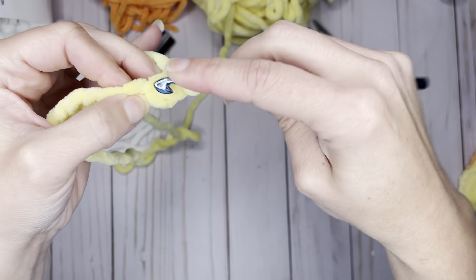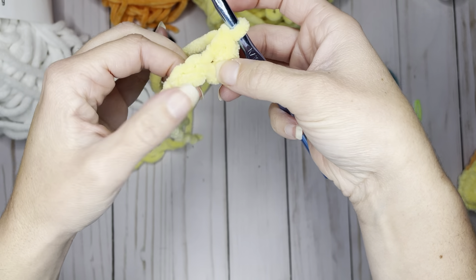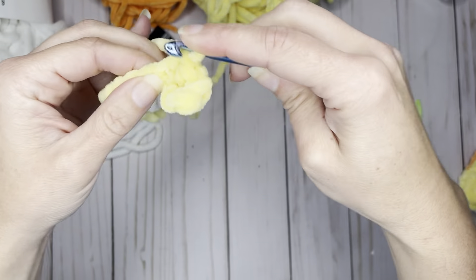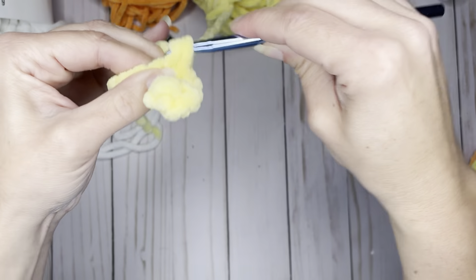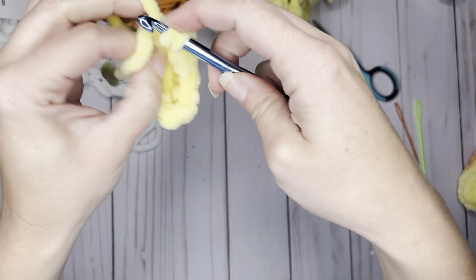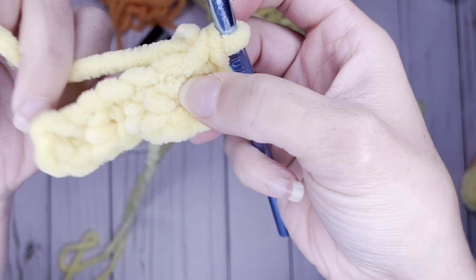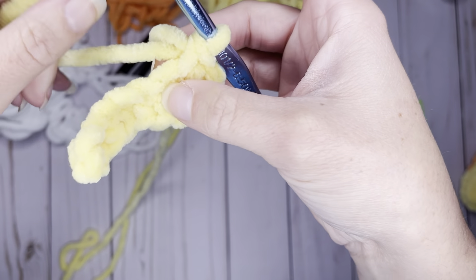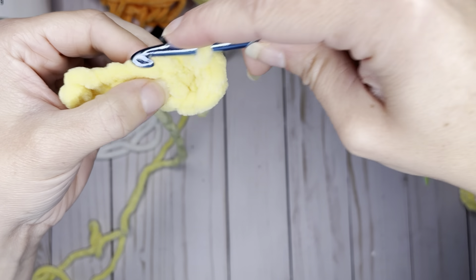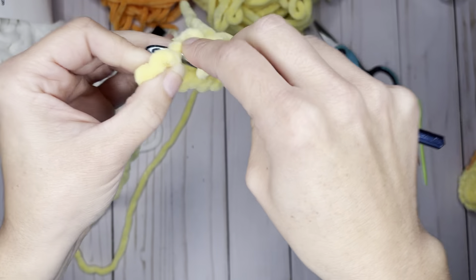We're going to do two single crochets in the second chain from the hook. Because we're working on both sides of the chain, make sure to only go under one loop since we need the other loop for the back side. Then we're going to do one single crochet in the next four stitches. In the last chain, we're going to do four single crochets — this will make a rounded oval. Now we're going to be working on the back side of the chain, going under where it makes an X.